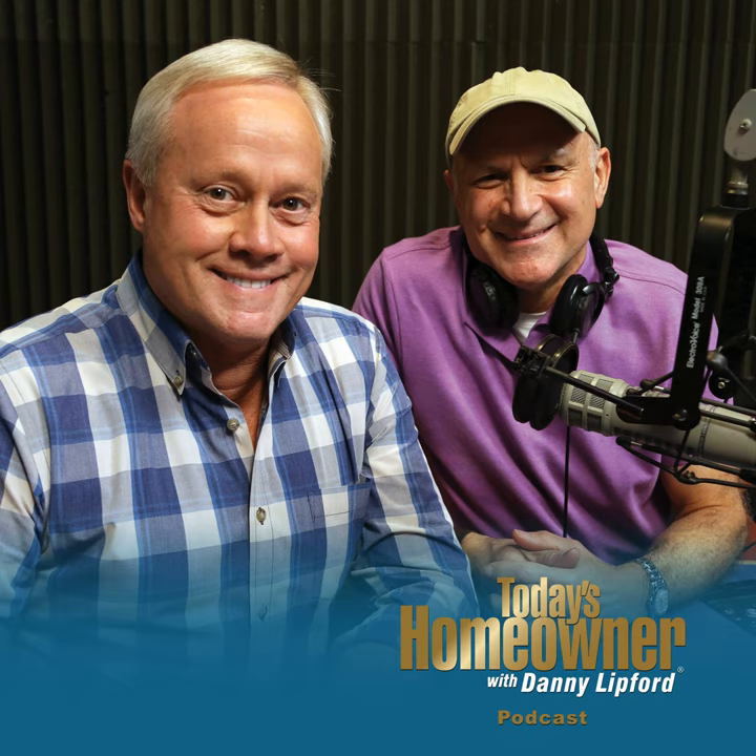Thank you so much for being with us. We can always talk about the lawn and garden and a lot of different tips, and we'll absolutely have you back as soon as we can. It really makes you think about it — in the South we're getting closer and closer to springtime, and up North there's a little bit more to go, but there's still so many things you can do right now, like starting seeds.